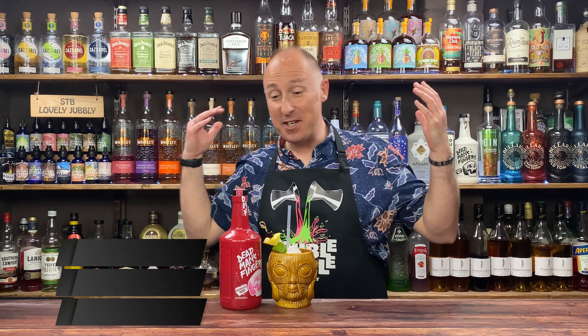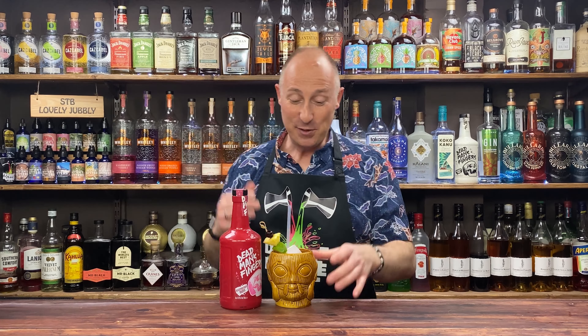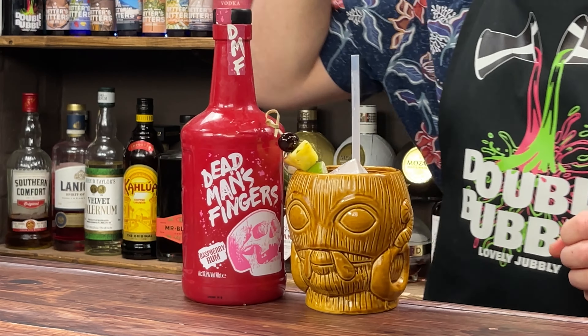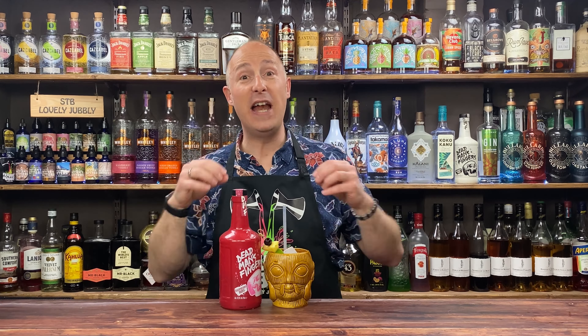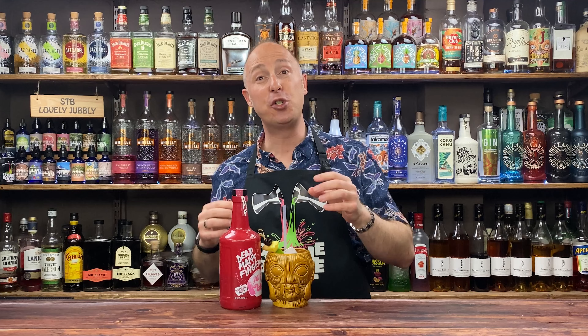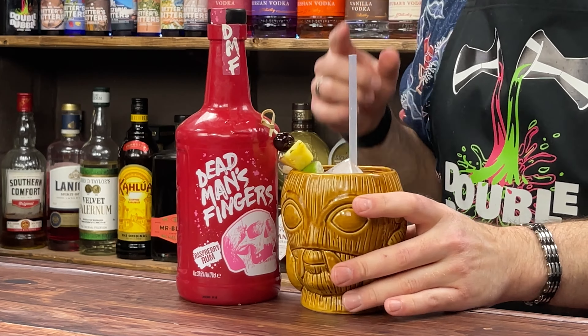Welcome back, drinks fans. Another DMF recipe. I thought it was about time I started rocking out some more Dead Man's Fingers stuff, especially coming up to summer months. This cocktail is flipping awesome — it is phenomenal. It's very bold in flavour. Got a hint of mango, got a hint of apricot going on there. The raspberry punches through. But there's a really quirky, unusual ingredient in there which really comes out to play, really prominent — kind of gives it a little tart edge, but a real fruity, berry kind of note.